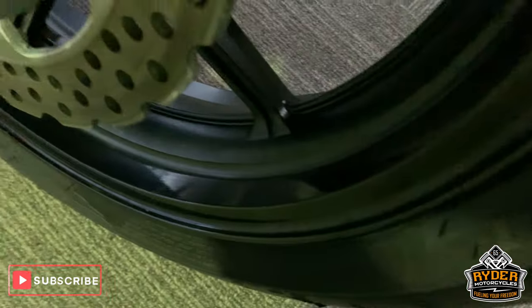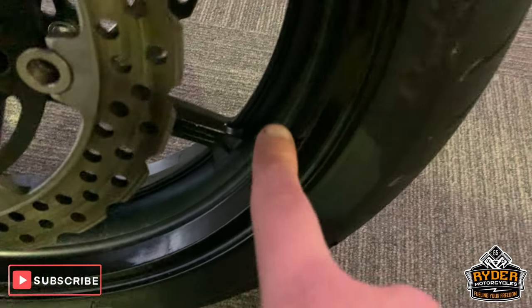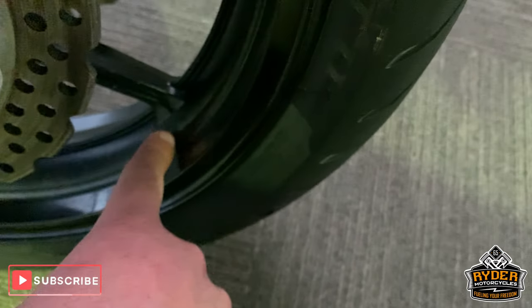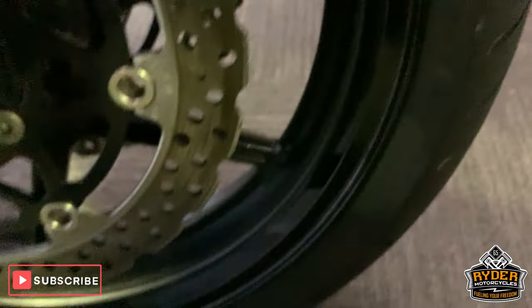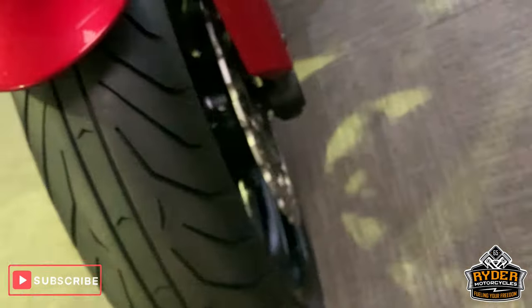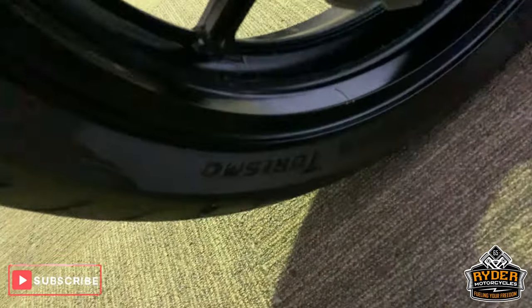Here's a bit of paint — I'll just try and show you that a little bit better. There is a little, very, very minor paint degradation around the centre rim there, but nothing untoward. Nice tyre. Nice disc brakes — or discs, I should say.